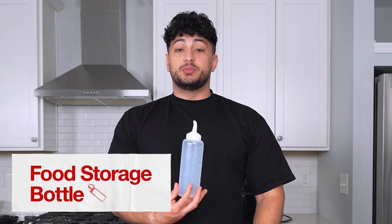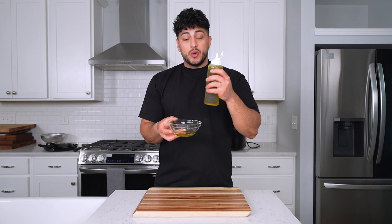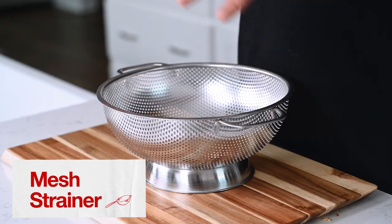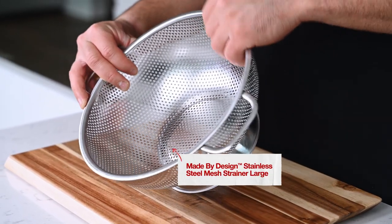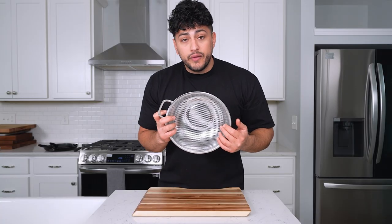Our next product is a food storage bottle. This is one of the most satisfying products to use in your kitchen — now you have any sauce or oil that you could just drizzle like this. Our next showcase item is a mesh strainer. These are super handy when you are straining out pasta in your sink, and plus this one is metal so it handles the high temperature. Or if you want to rinse off any vegetables, put your products inside the mesh strainer and wash them over the sink, and now you have a water-free product.